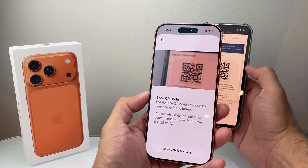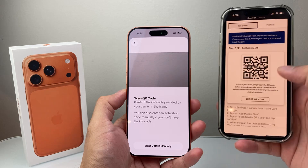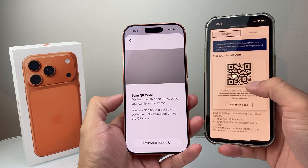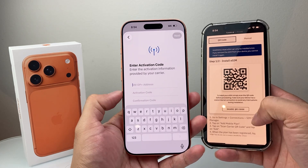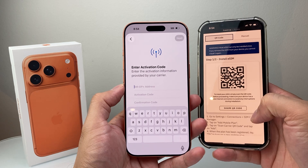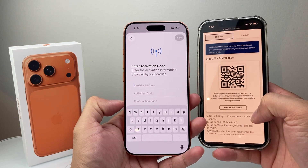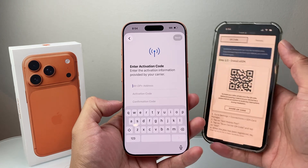You can scan that to get phone service and it'll automatically pick it up — just make sure it's aligned in the frame. If the QR code doesn't scan, you can also manually add the details. There are three different things at the bottom: the SM-DP+ address, activation code, and confirmation code, which your carrier will also include in case you couldn't scan the QR code.